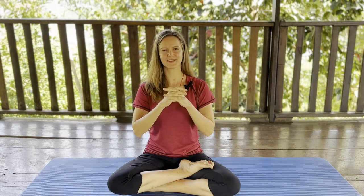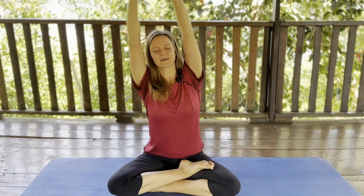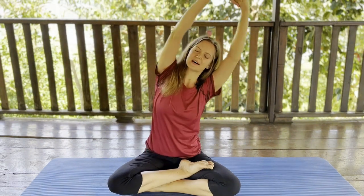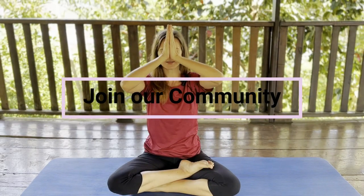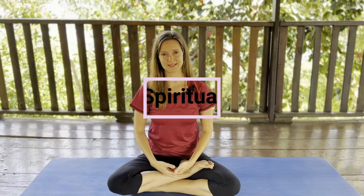Bring your hands in front of the chest and close your fingers. Breathe out, breathe in, stretch up. Breathe out, stretch to the left side. Breathe in, stretch up. Breathe out, stretch to the right side. Breathe in, stretch up. Put your palms together, bring your palms down touching your forehead, touching your heart. Thank you for doing this practice, and remember to practice Pranayama breathing regularly to balance your energy and mind, to calm down your thoughts, and to discover new dimensions of spirituality.